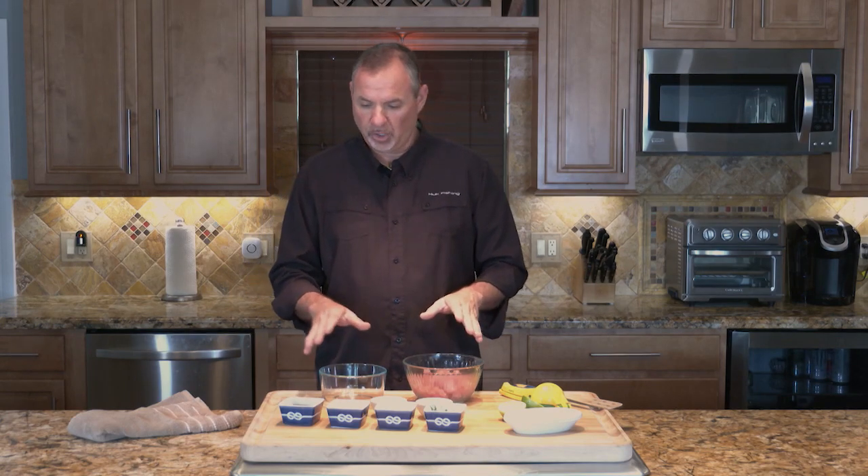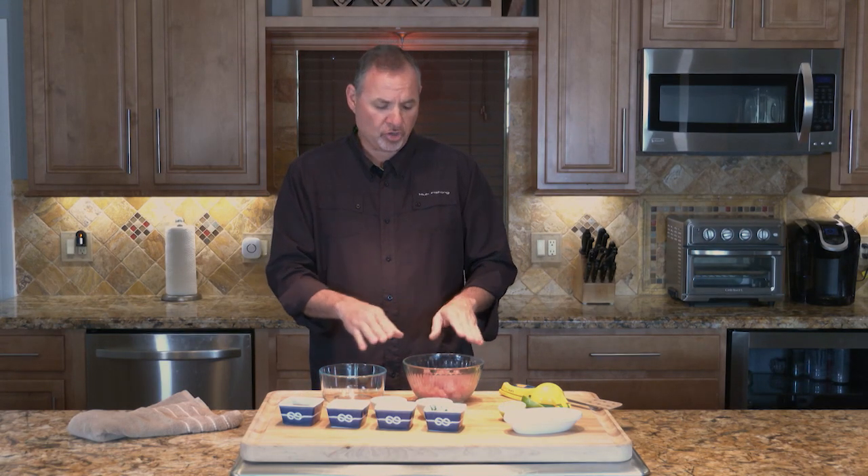What we're going to do today is a really simple, delicious, super healthy tuna tartare. It all starts with marinating the fish. You can see I've got a bowl of fresh blackfin tuna — that's the key, it's got to be super fresh, cut into about one-inch cubes.